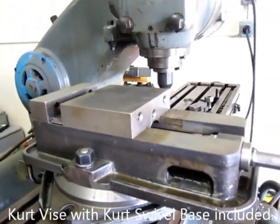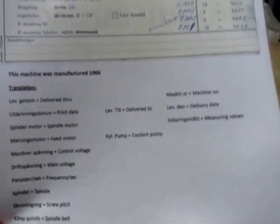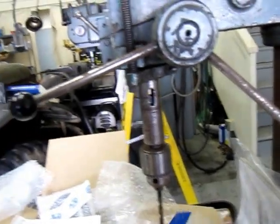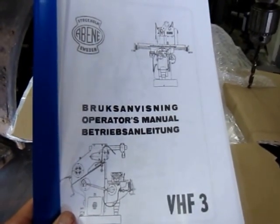It also has a Kurt vise that comes with it — the Kurt vise and the Kurt base for the vise. So that's a big savings for you getting that thrown in with the deal. I have the original spec sheet for the machine. This is the specs when it was built — it's all in tens of thousands and it shows in the back pages every single spec for horizontal and vertical runout. Then we have the full owner's manual.